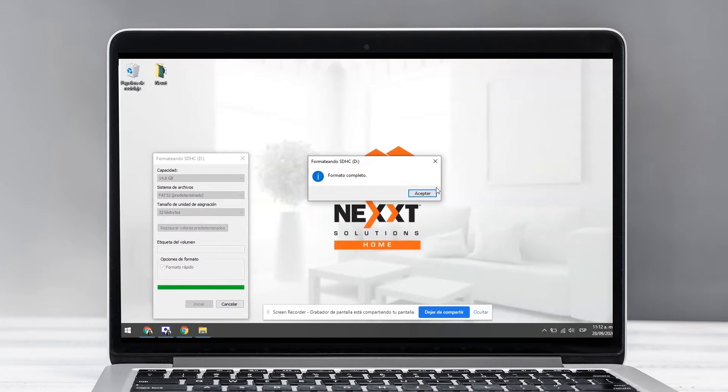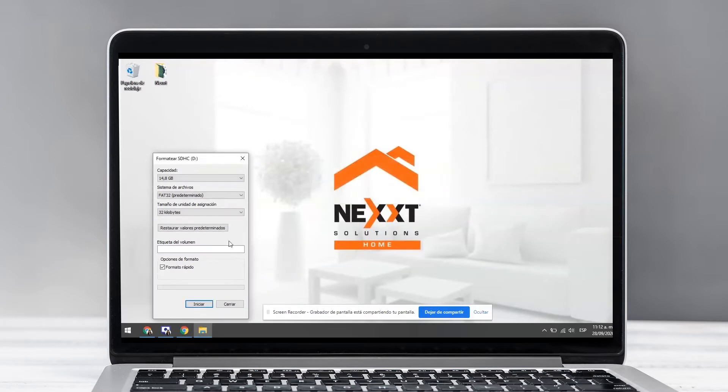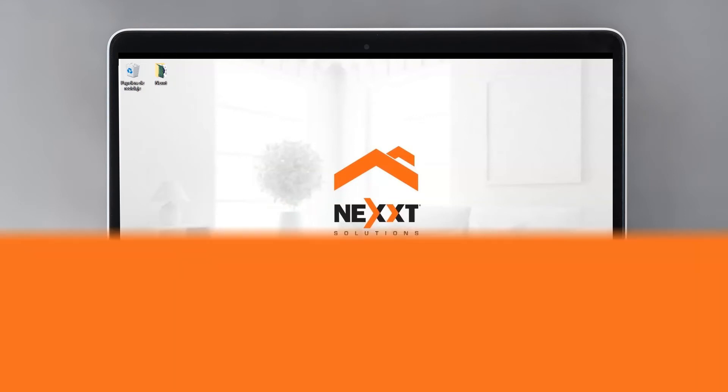Verify that it has the FAT32 option and click on the Start button. On the emerging window, click OK. Once the process is finished, confirm that the format is completed.